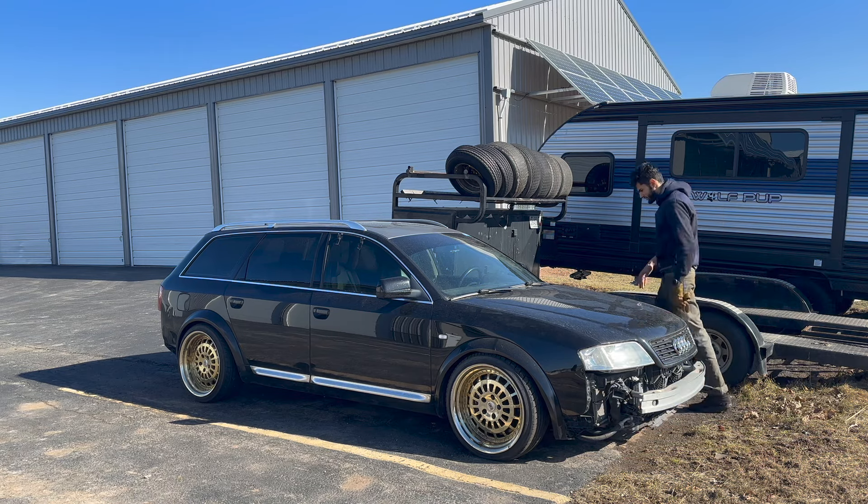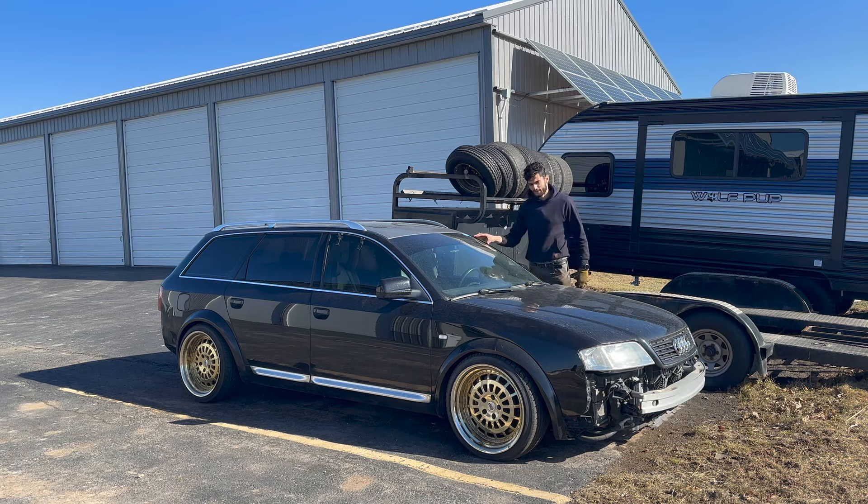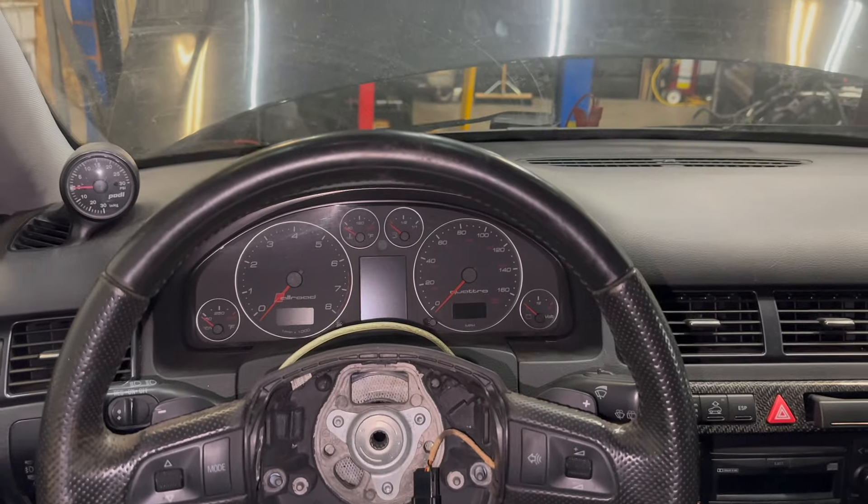Hello and welcome back to the channel. Today we're going to be trying to fix everything that's wrong on the Allroad that I picked up not too long ago. The tune is fully uploaded, we have the ignition off.